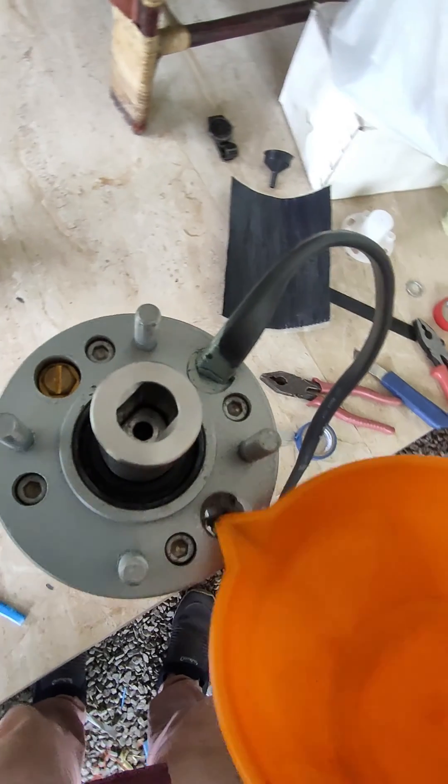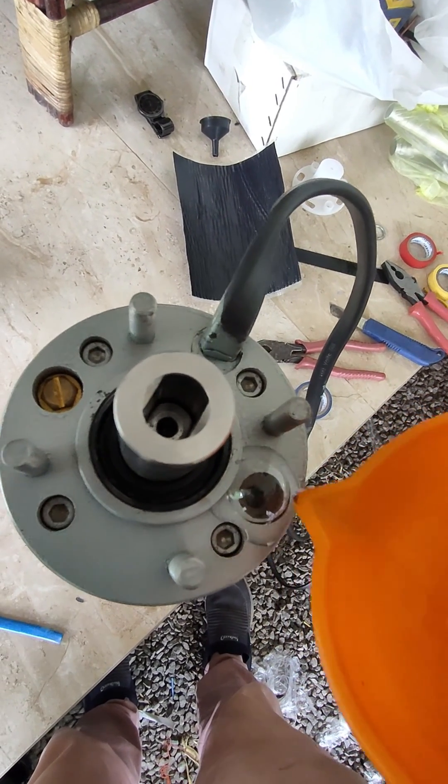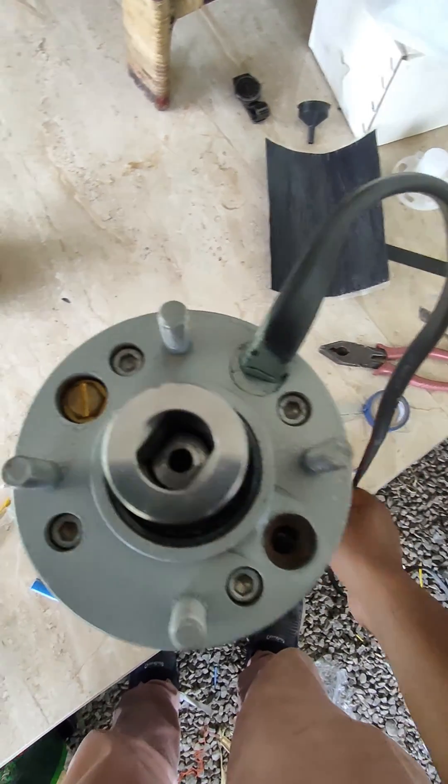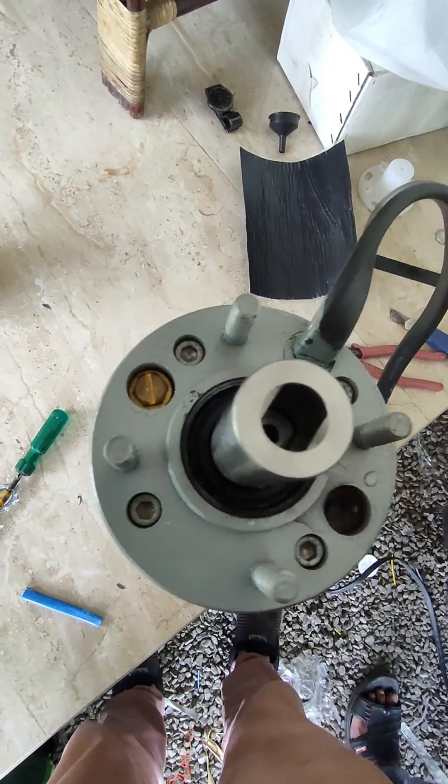Caution must be used with submersible pumps. They must be fully submerged — the water actually helps to cool the motor. If it is used out of water, it can overheat.